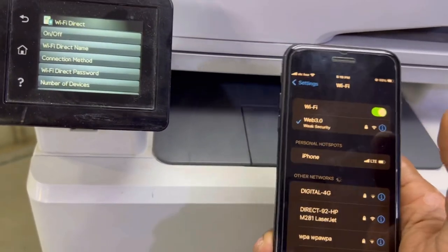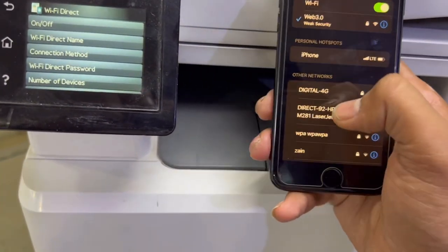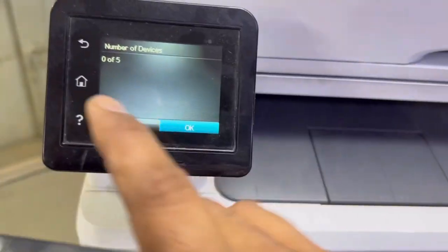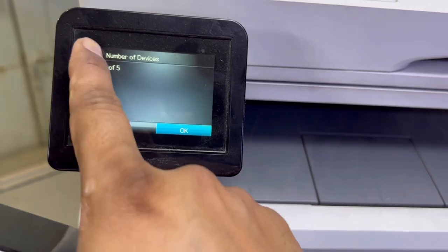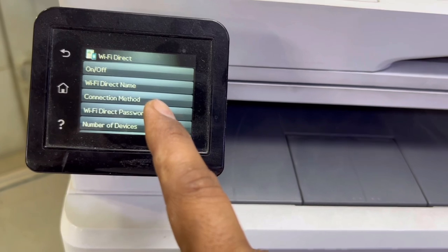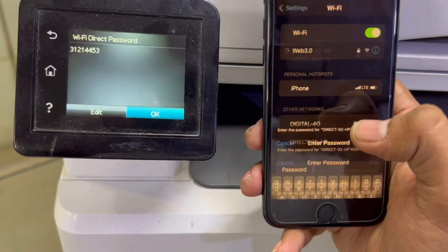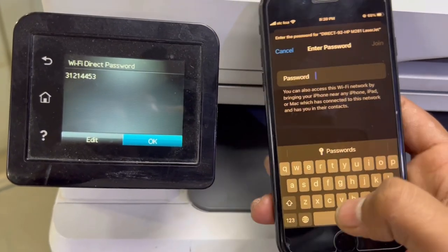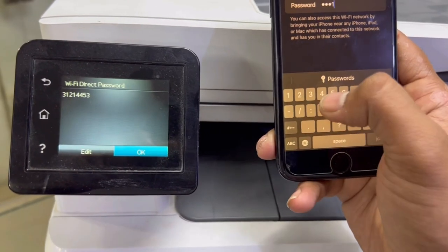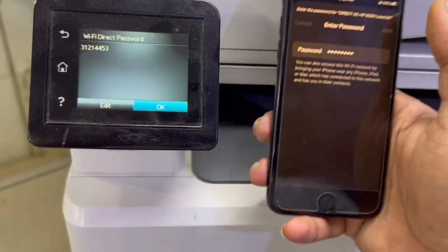This printer can print directly from a smartphone — no matter whether you have a router or not. Now we will connect using the Wi-Fi Direct password. First we will do it with Wi-Fi Direct, then we will print through the Wi-Fi router. The password is 3-1-2-1 double-4-5-3. Press Join.